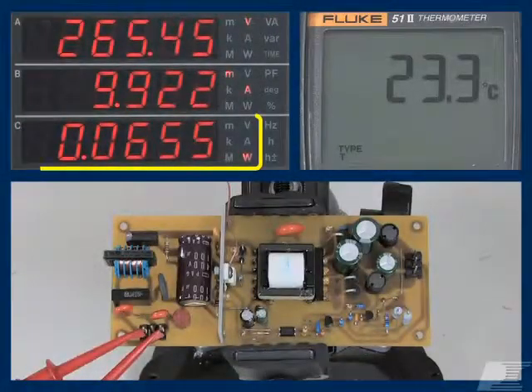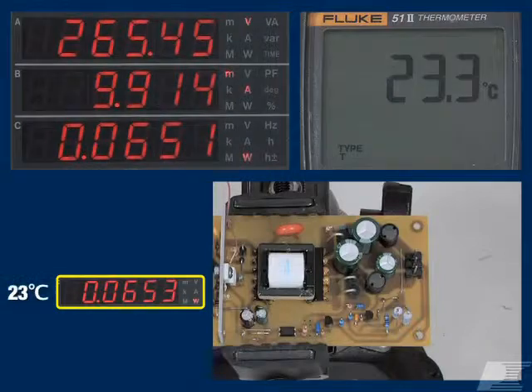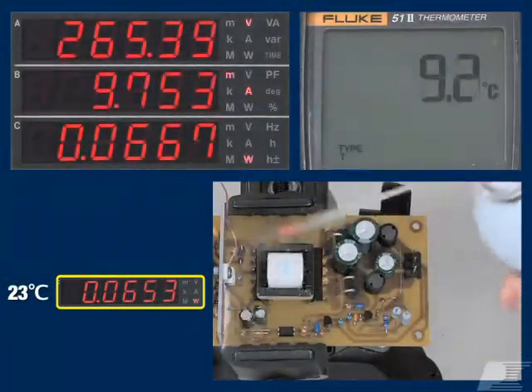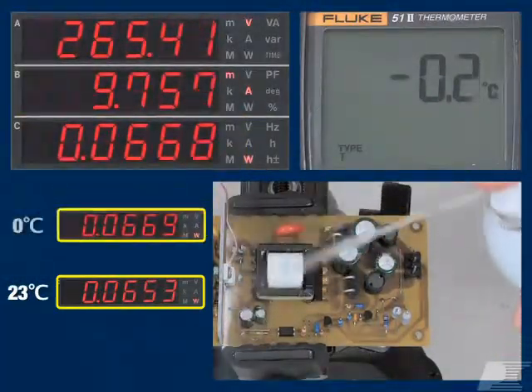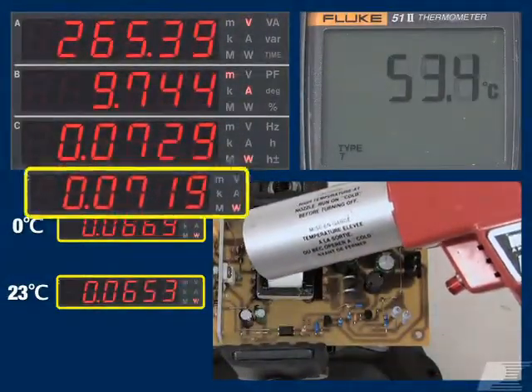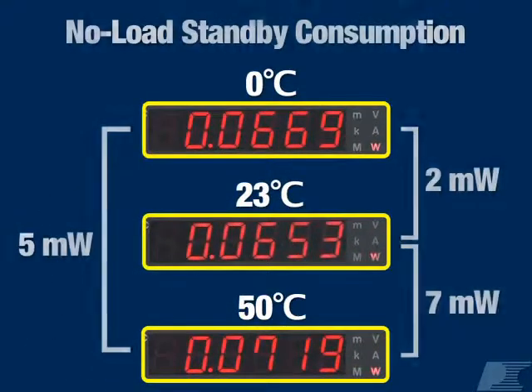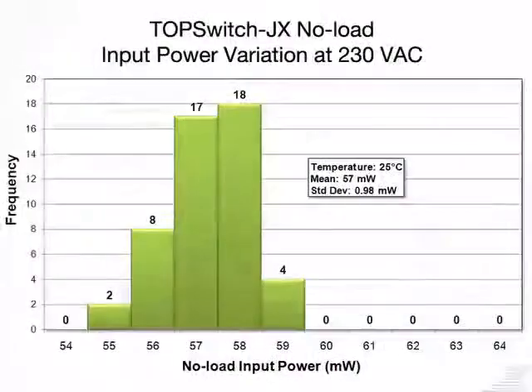TopSwitch JX power ratings are very stable with temperature. We measured the no-load input power of our reference design at room temperature, 0 degrees Celsius, and 50 degrees Celsius. There's a total difference in input power of just 7 milliwatts over the entire temperature range. We also see only 5 milliwatts total part-to-part variation during production runs. This tight level of control allows safe design with limited margins.